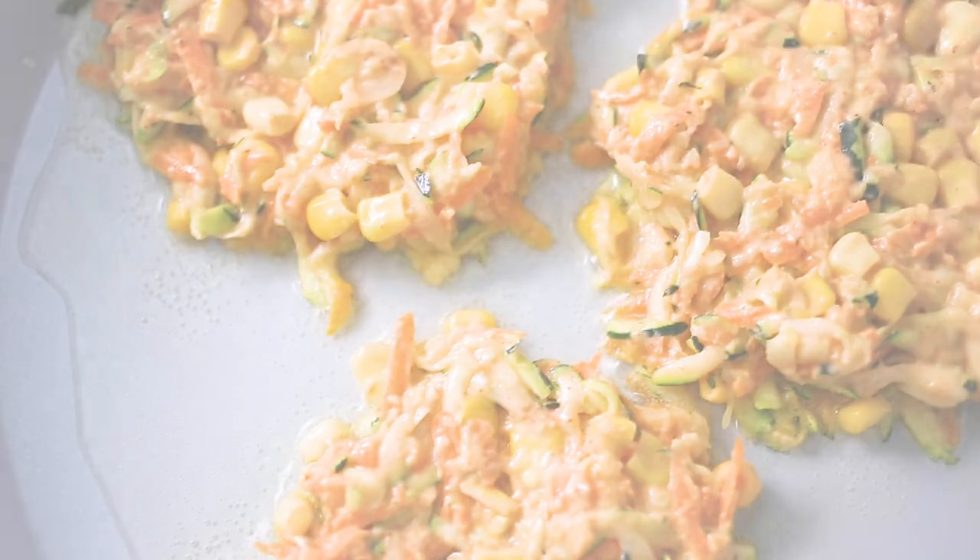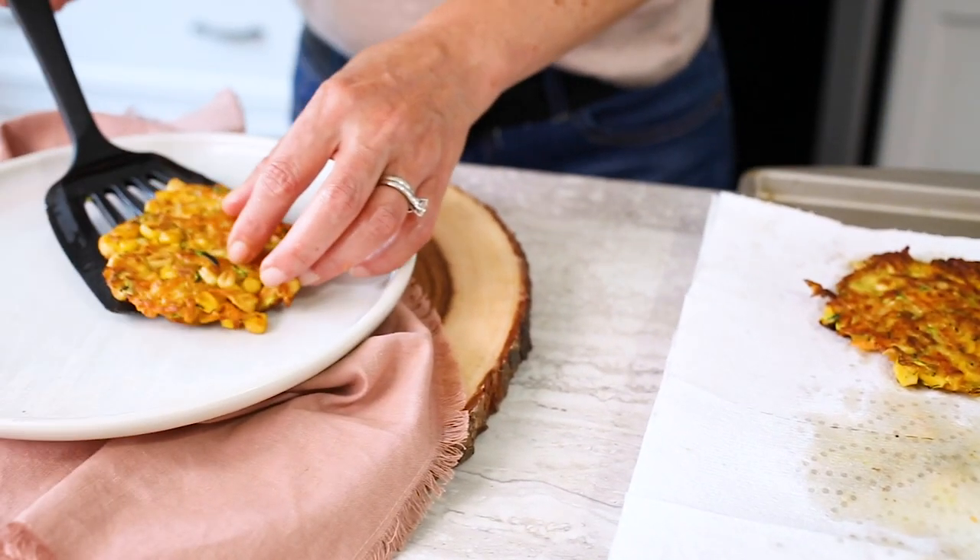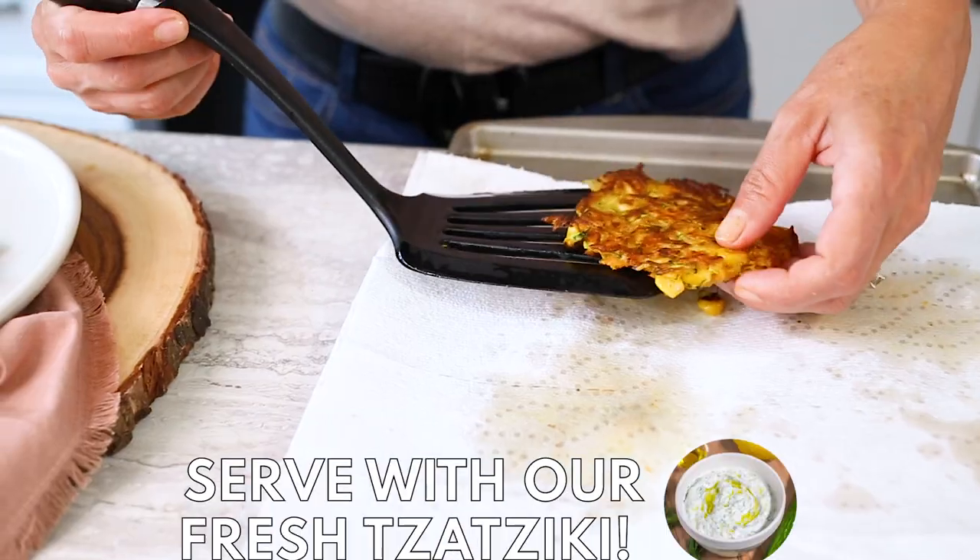Once both sides are golden brown, remove from the pan and set on a tray lined with a paper towel to absorb any excess oil. Repeat with remaining batter and enjoy.